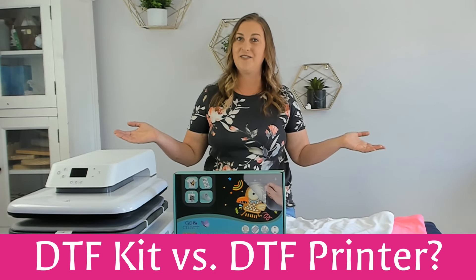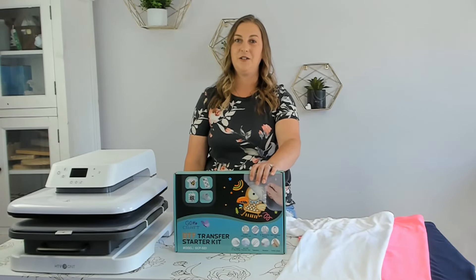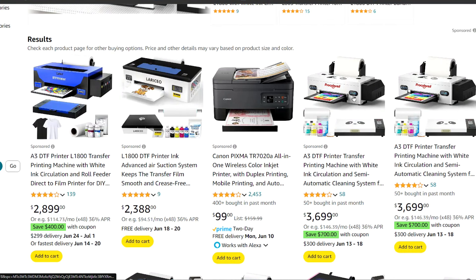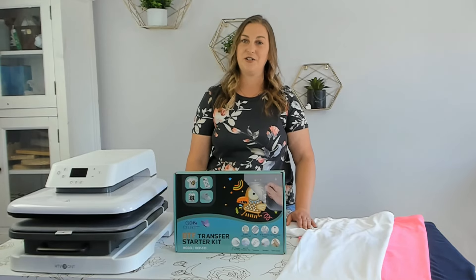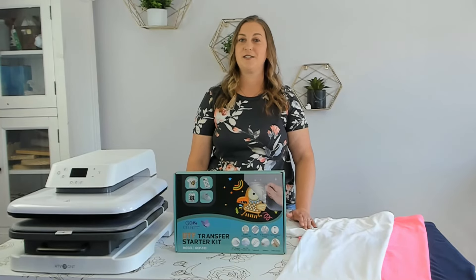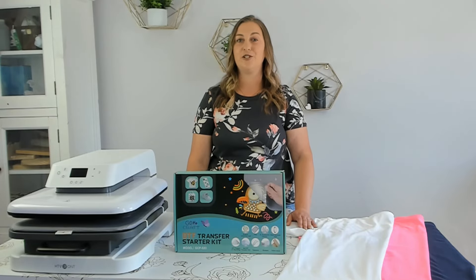What's the difference between a DTF kit and a DTF printer? This DTF kit is not to be confused with a DTF printer. A true DTF printer is very expensive — around $3,000 or more — and has its own special kind of ink and way of printing that's totally different than sublimation. This DTF kit is meant to be used with a sublimation printer, which is a lot cheaper. A starter Sawgrass sublimation printer is around $600, or you can convert an Epson to a sublimation printer like I did for $200 to $300.